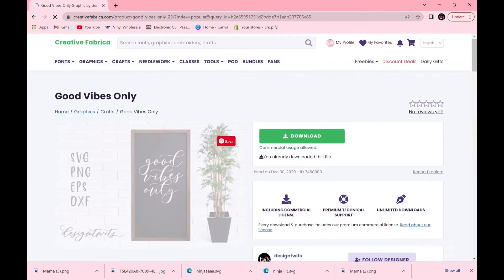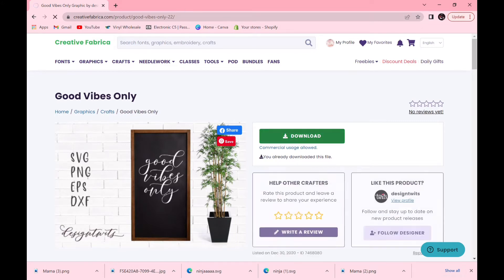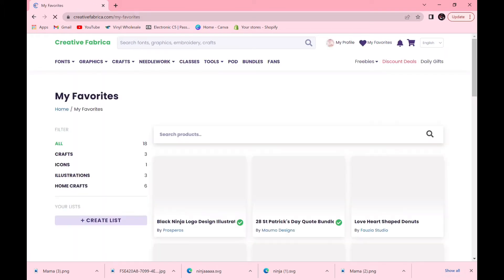You'll see there are tons and tons of 'Good Vibes Only' decals. I love this one here. All you need to do is download it — it'll give you an SVG, PNG, or DXF file. Download it to your computer. The pop-up box doesn't show on screen here, so we'll just hit download for now.